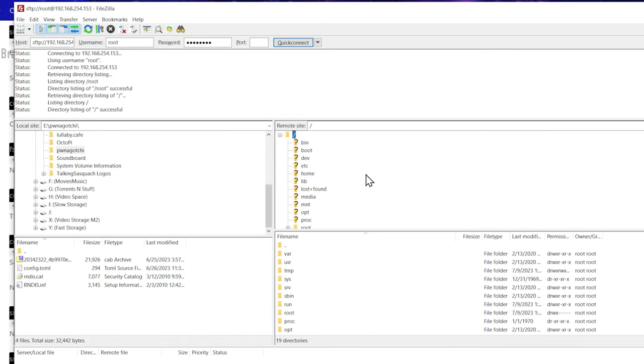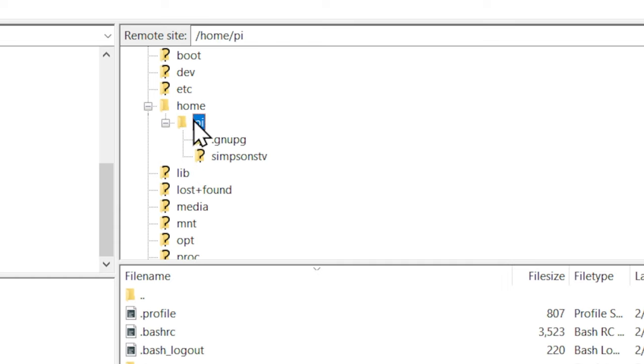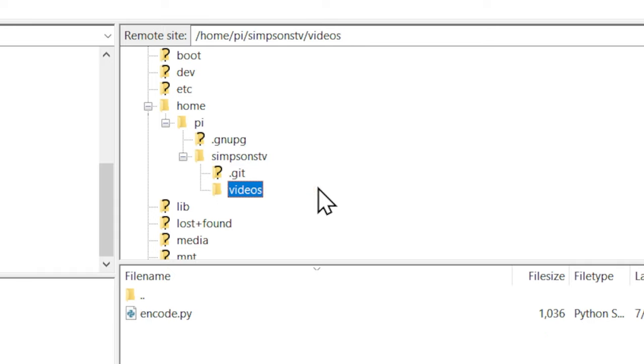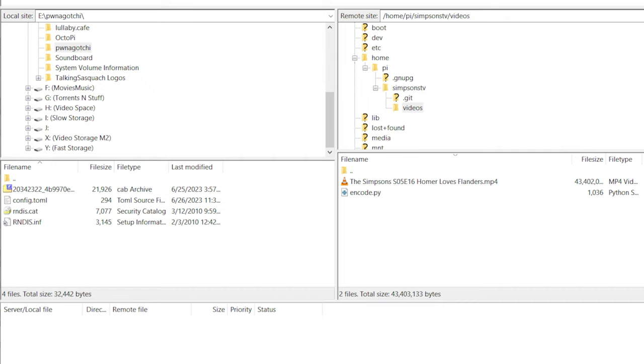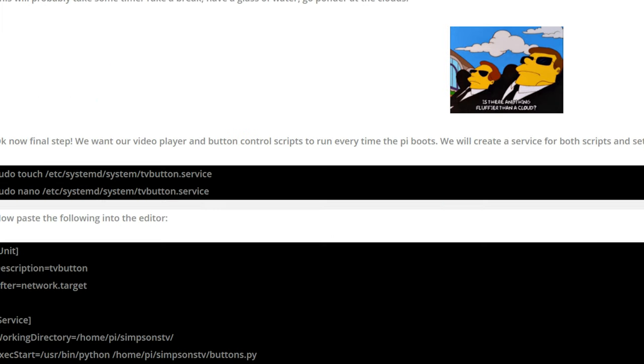We're in FileZilla and can see the root folder. We navigate to home > pi > SimpsonsTV — this is where our videos are going to live. They recommend using FFmpeg to convert files, but I prefer Handbrake; files just need to be MP4s. I'm going to go ahead and drop one episode onto the FTP into that folder. It takes a bit of time, so if you're transferring all of them it's going to take a while. For now we'll just use one video.